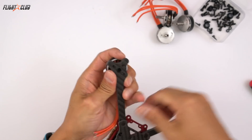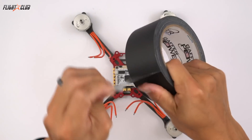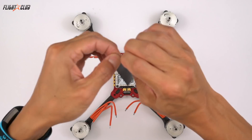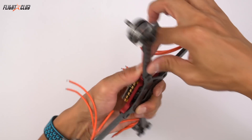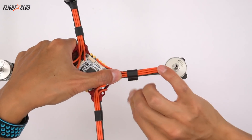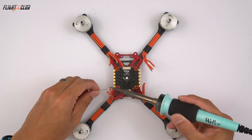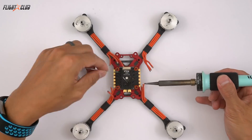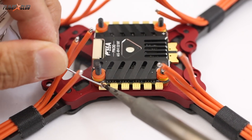Next, just mount the motors on the frame. I'm using gaffer's tape to tape the motor wires flat on the arms. Keeping the motor wires flat on the arms prevents them from getting chopped up by the prop. Before we solder the motor wires onto the ESCs, make sure you pre-tin the wires and the pads on the ESC. This makes it easier to get a clean, strong solder joint.